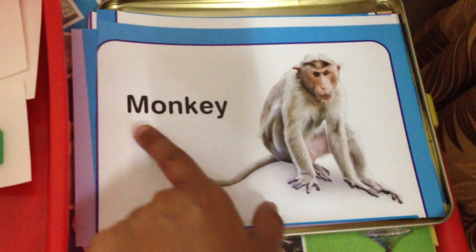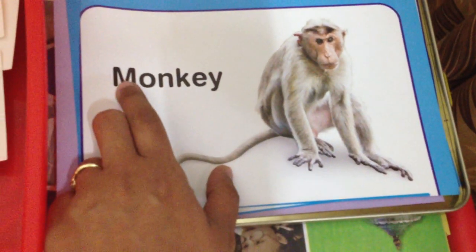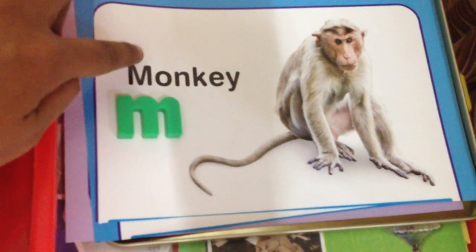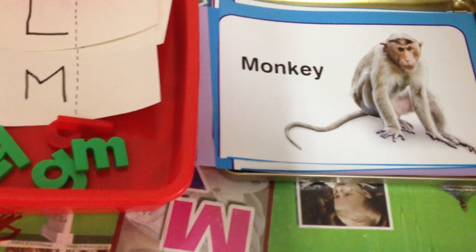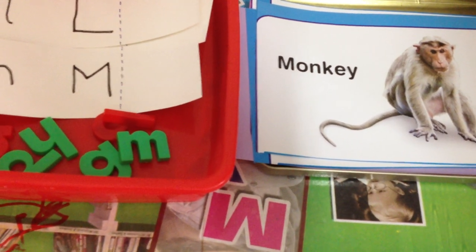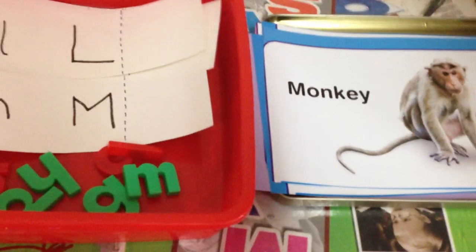Once we practice our sounds and match the lowercase alphabets, we'll extend the activity and match the animal cards. For example, 'monkey' starts with 'mm', so we match the lowercase and uppercase M here — it's such a fun way to practice phonics. A lot of you have requested a phonics video, and it is on my to-do list. I attended a teacher's training program last month and once things settle I'll make a phonics video series.